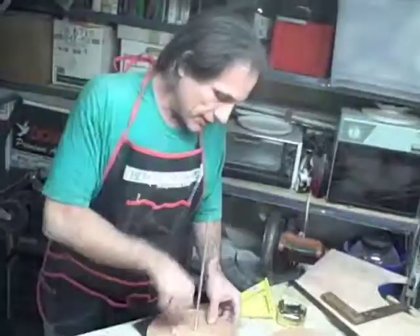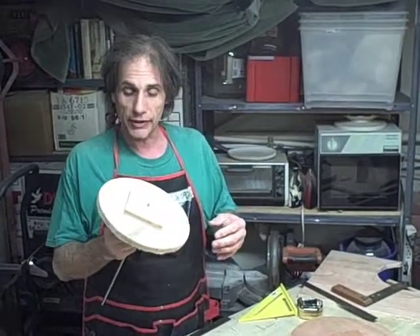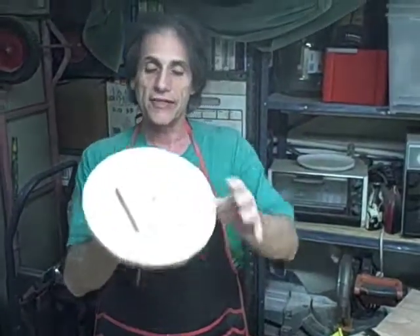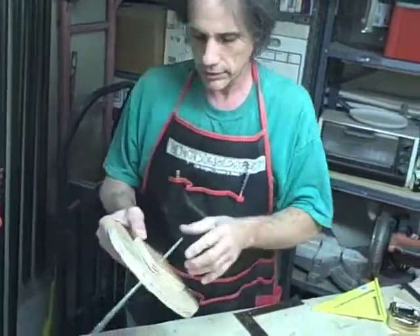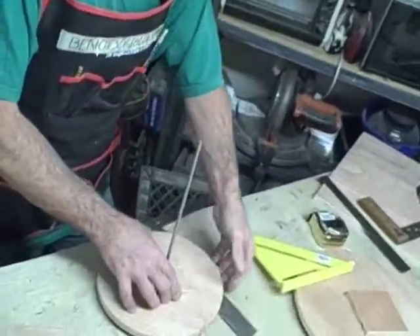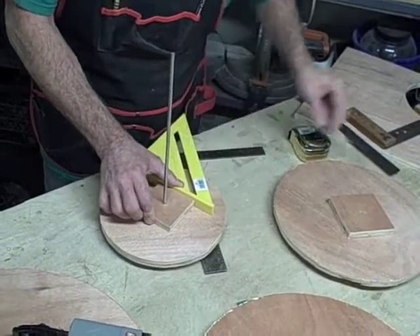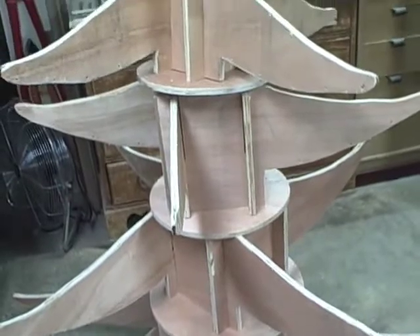Now we're going to have these plugs act in between the levels. We're going to make sure that they go at 45 degrees to each other — can you see that? We're going to make sure that they're centered, which we've already done with this lovely little tool. Now, how do you figure out the other side? You put this against wherever that side is, like that, and you can line up visually right here.